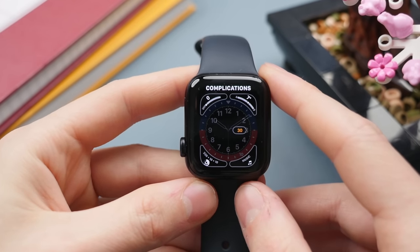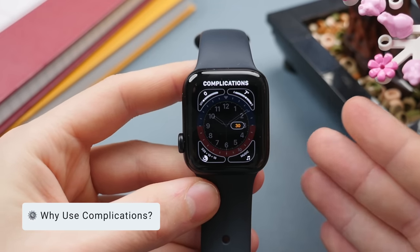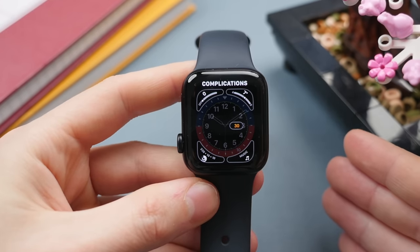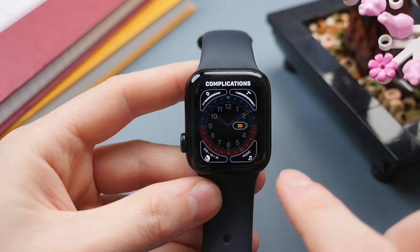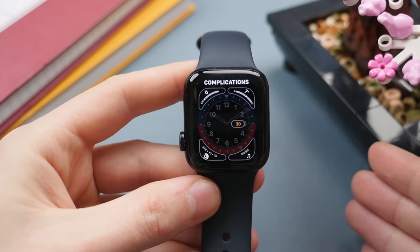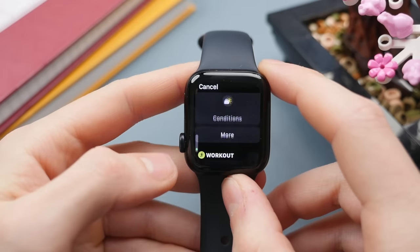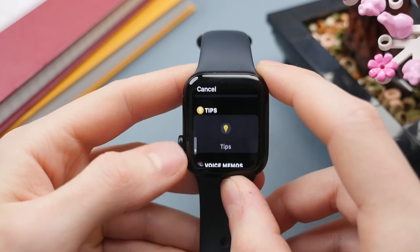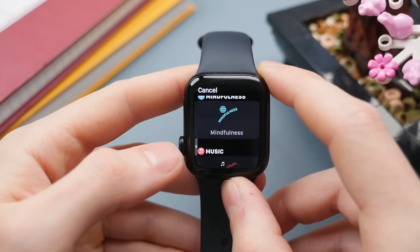Once you're happy with the color, swipe to the next page of customization to set up the complications. Complications, if you don't know, are essentially mini applications or widgets running in the corners of your watch face — a great way to get a lot of information at a glance. For example, things like your weather, shortcuts to apps such as music, as well as your activity rings. To customize a complication, just tap on it and swipe through the extensive list to choose from.